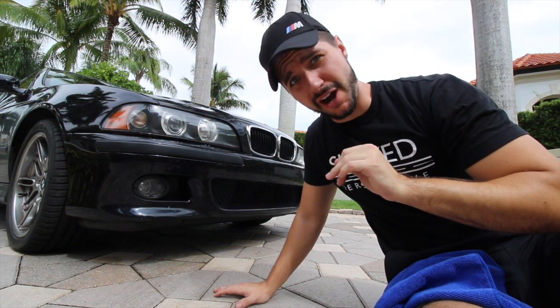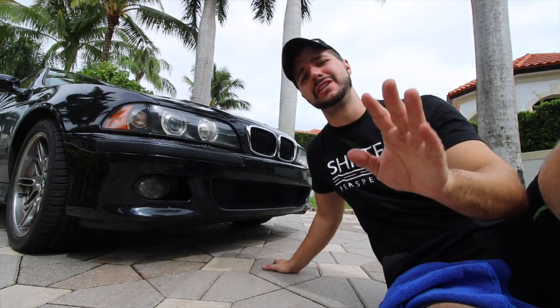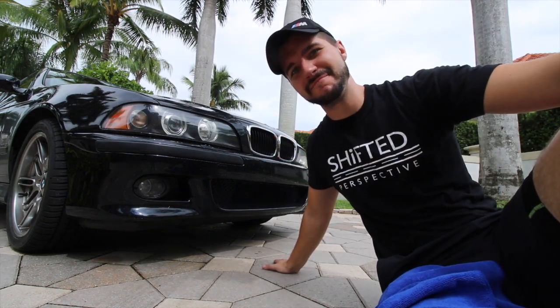One word: compromise. So if you guys aren't happy now, I don't think you're ever going to be happy with the front end of this M5.